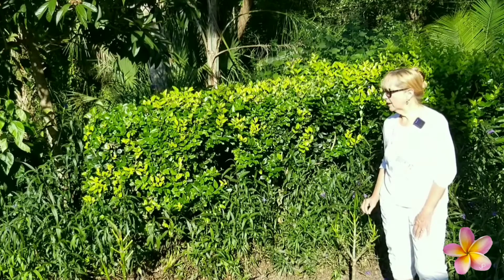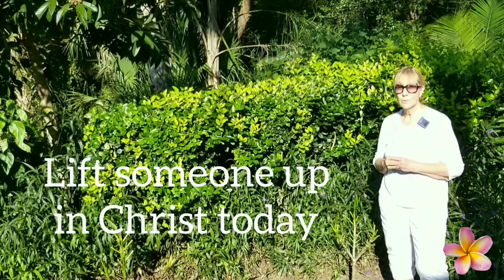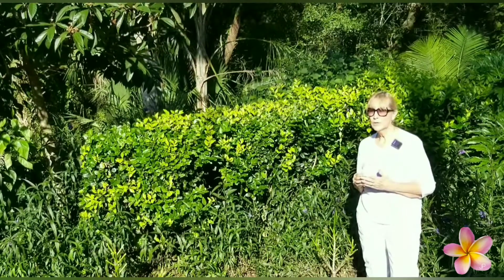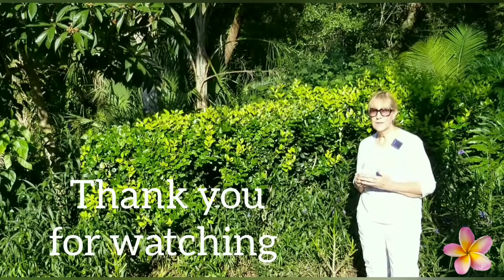All right, I just want to remind you — please lift others up in Christ. Be kind to one another. I appreciate you for watching my videos. Thank you very much, and have a blessed day.